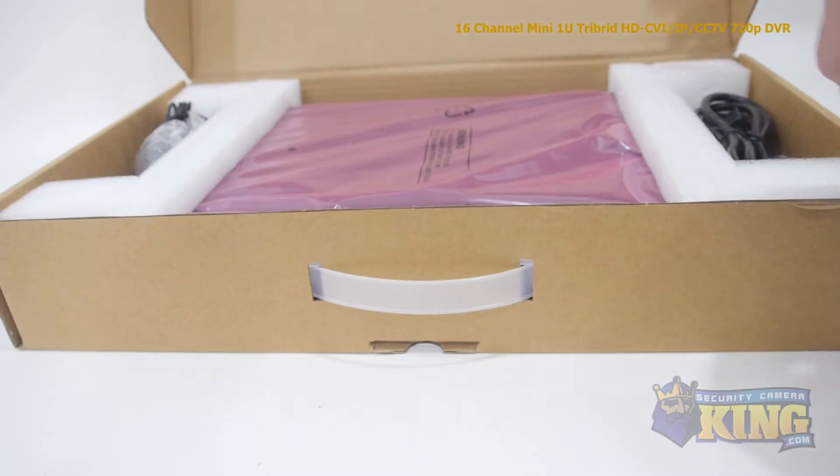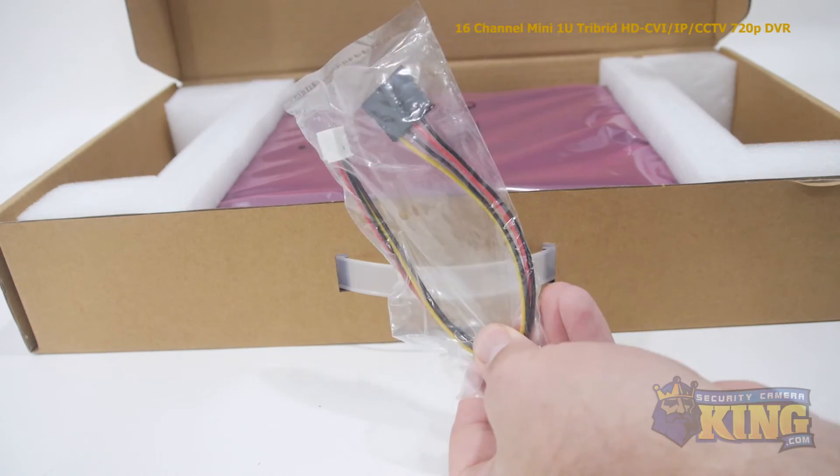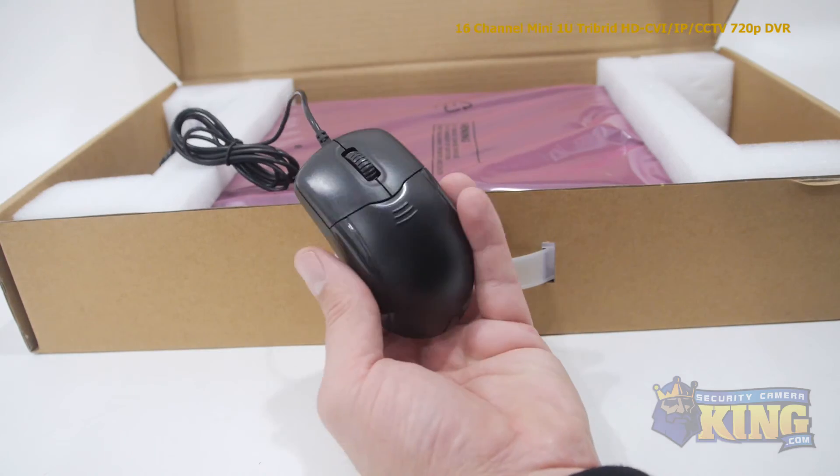Inside the box you'll also find a bag of screws, a power adapter, software disk, SATA power cable, remote control, an instruction manual, and a mouse to control the interface. I'll see you next time in the next series.